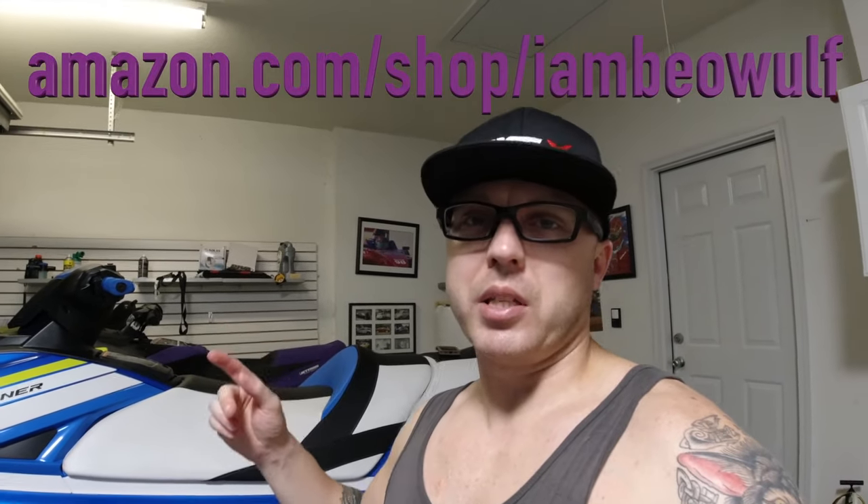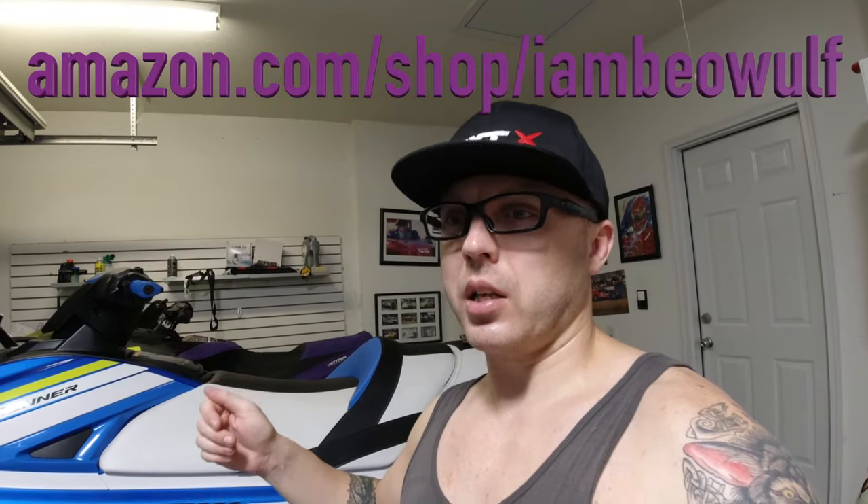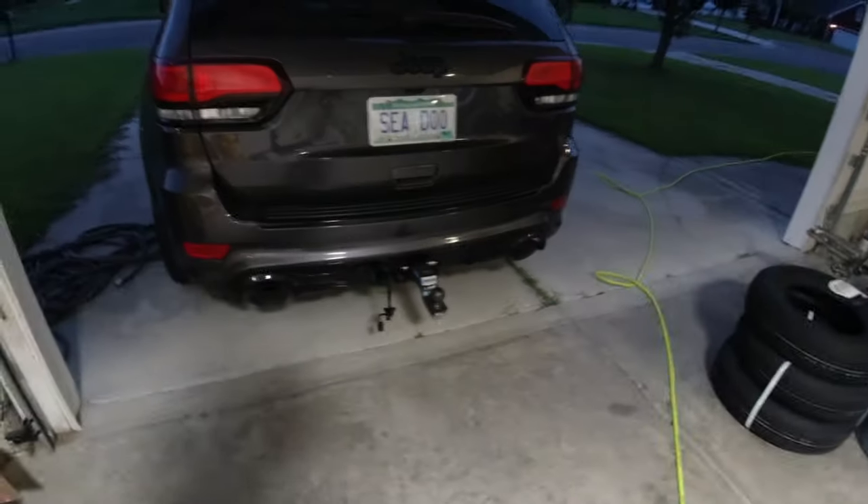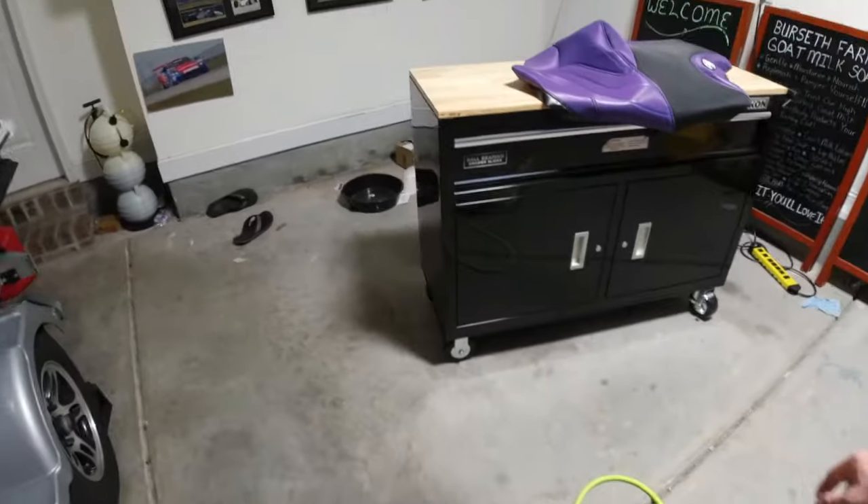Check out IamBeowulf.com — I have all my merch: t-shirts, tank tops, hoodies, and hats. Also give me a follow on Instagram. I also have an Amazon store where I sell all different types of accessories for jet skiing and even some survival stuff — that's Amazon.com/shops/IamBeowulf. Make sure you take a look at that. Good luck on the giveaway — I'll see you guys in the next video. Make sure to remember: every day is Earth Day. If you see any trash, pick it up — it'll help change the planet to make it a better place for everybody. Peace out, Beowulf Nation.